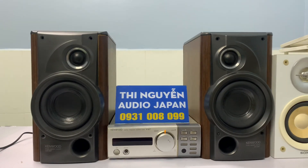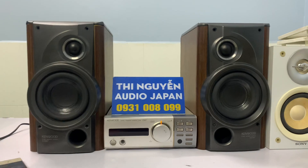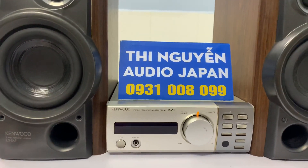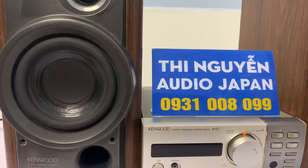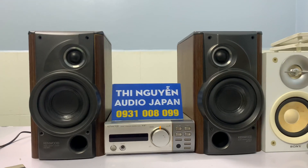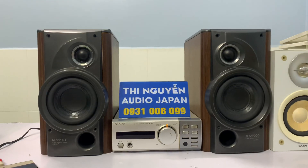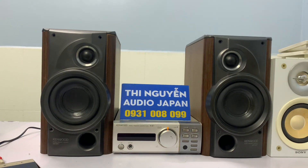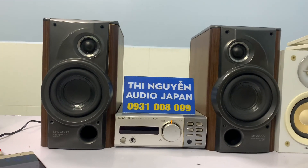Còn nếu mình chuyển cọc thì em sẽ không tặng và vui lòng cọc cho em 500 ngàn. Nhận hàng sẽ thanh toán số tiền còn lại cho bưu điện. Bên em bán hàng không bao xếp, vui lòng thanh toán phí xếp cho bưu điện giúp em nha. Đây là hàng nội địa Nhật, chạy điện 100V, vui lòng đừng cắm nhầm 220V.